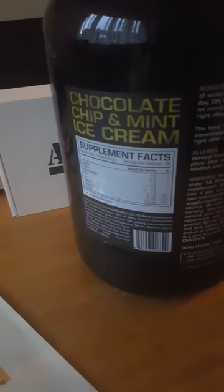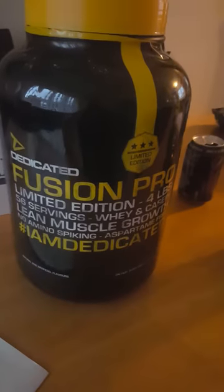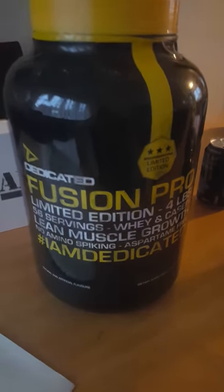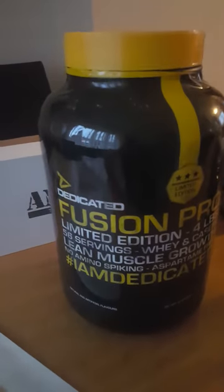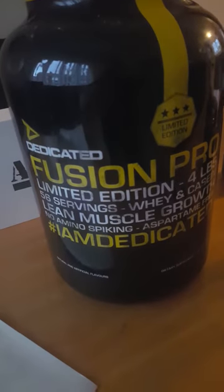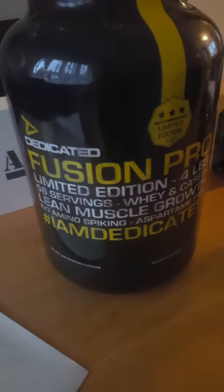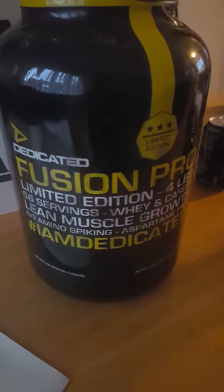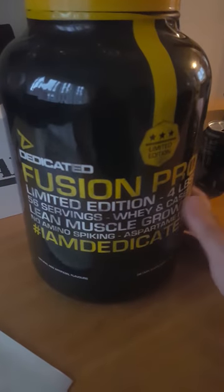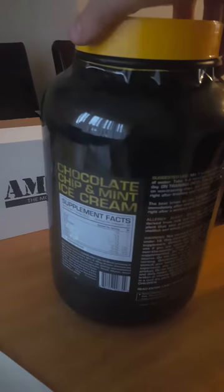There you go, it's at the back there — chocolate chip and mint ice cream. Now I did get some sample packs by Dedicated Nutrition with an order one time, and the flavours were great. They were all ice cream related flavours — there was a strawberry ice cream and a vanilla ice cream, both of them tasted exactly like melted ice cream, which was really nice. I'm not a big fan of strawberry flavoured protein powders, but that one really was really nice. So I thought I'd go and get myself the chocolate chip and mint ice cream flavour.